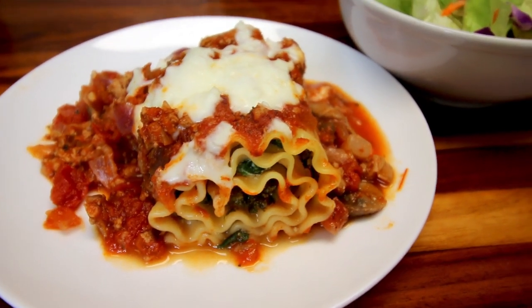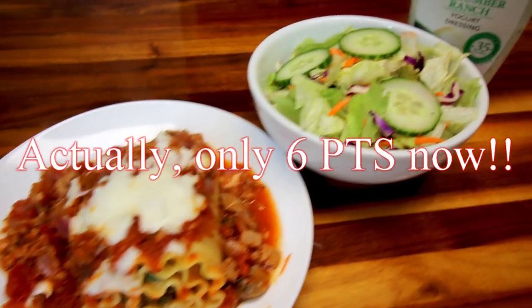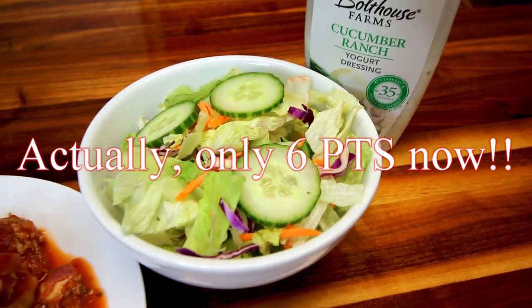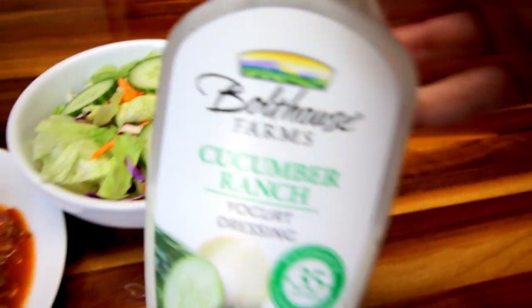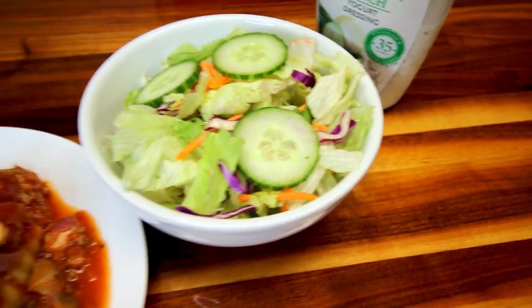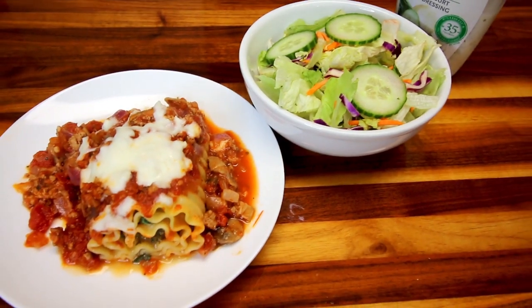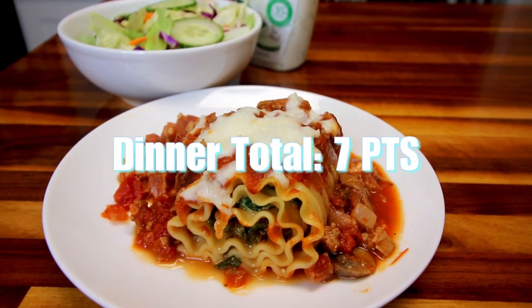A serving is one lasagna roll, and for me those are seven points. Along with that, I'm also having a salad, which is going to earn me a veggie point for the day. On the salad I'm having some Bolthouse Farms Cucumber Ranch — a serving of that for one point — which makes my dinner total for tonight seven points.